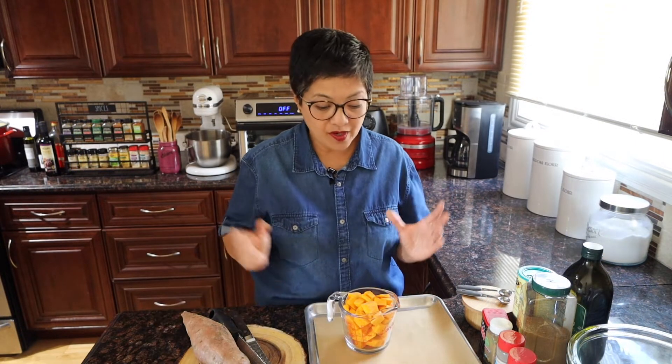Oh hi my lovelies! Thank you for being here. My name is Jen and welcome to Lean Bella's Kitchen.